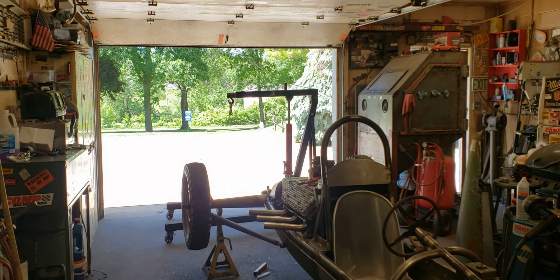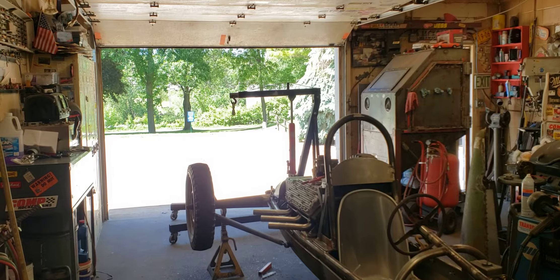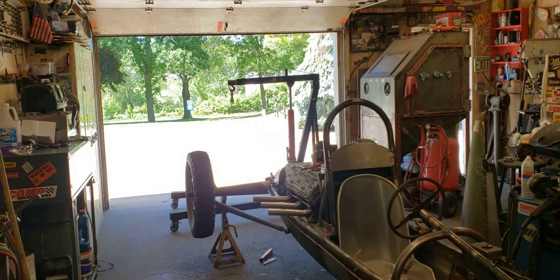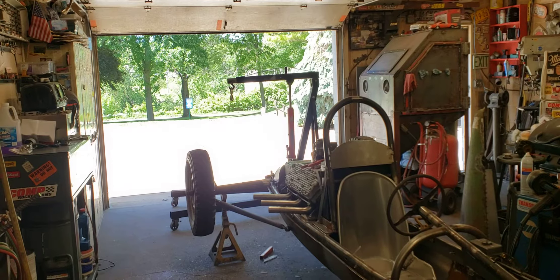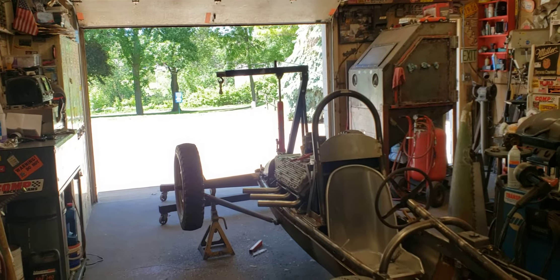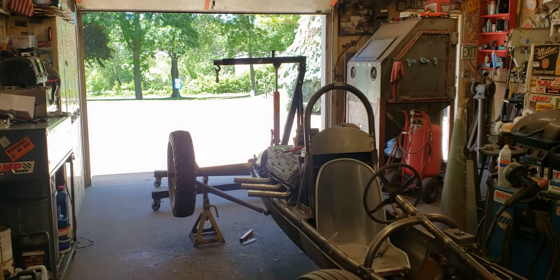All right, good morning. It's a beautiful Saturday morning. A little chilly — I think it was 42 degrees this morning. Don't ask me why, it was like 80 three days ago. But I'm not complaining because I'd rather have the coolness than the hot and humid.